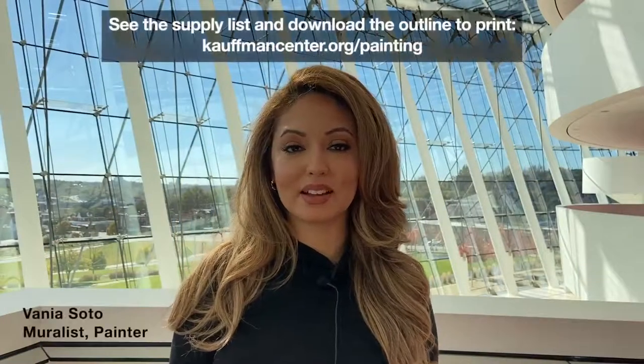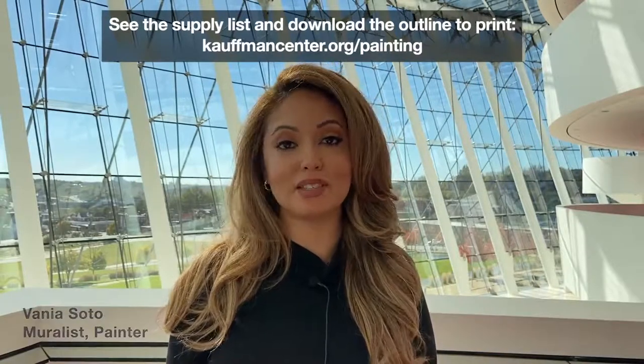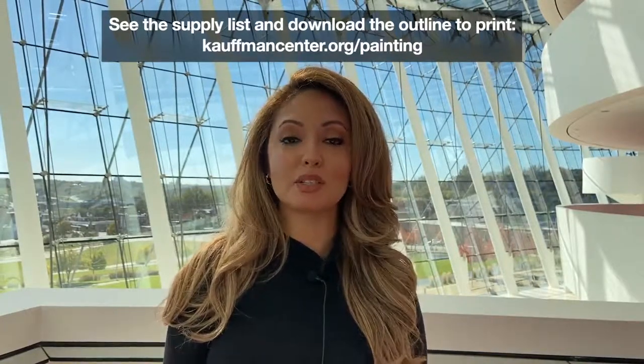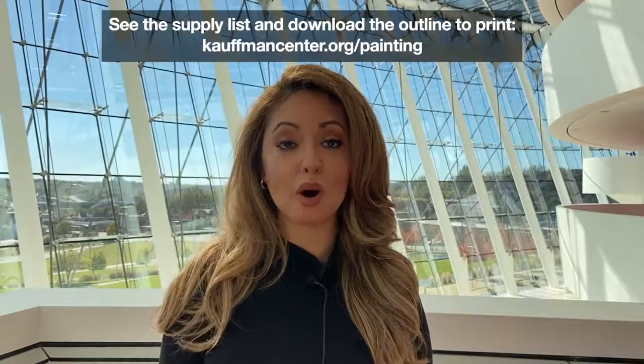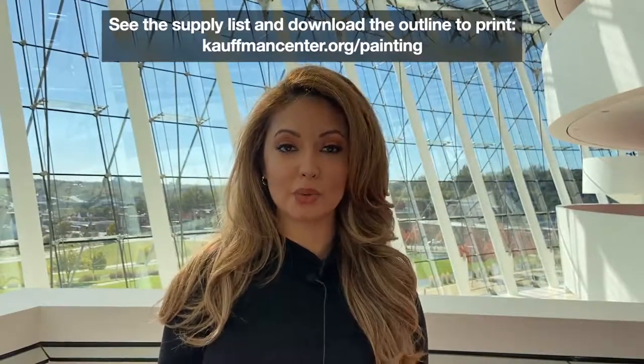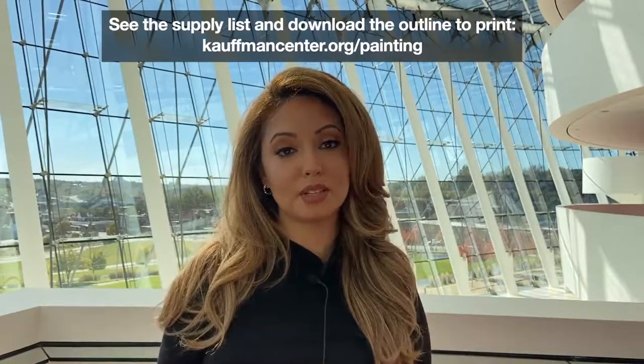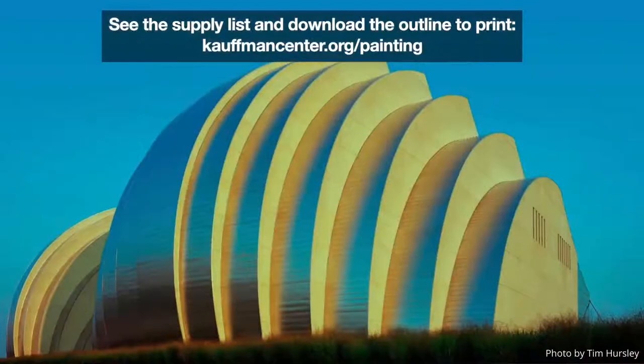Hi, I'm Bania Soto, and I would like to invite you to join me to do a painting of the Kauffman Center's building. We're going to do a step-by-step watercolor painting. It's going to be super simple, so you can print out the actual outline of the building, and then I'll show you how to trace it onto the watercolor paper, and then I'm going to teach you how to paint the watercolor painting of the building step-by-step.